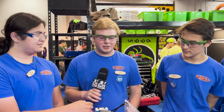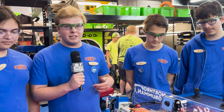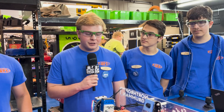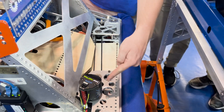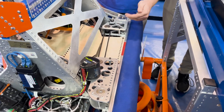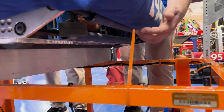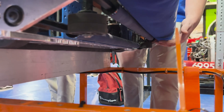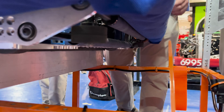Continuing with our intake — we decided at the start of the season that we needed a full-width intake because of the low visibility on the field this year. With our full-width intake, because of the swerve modules in the way, we needed to center the note before it actually got into our robot. Underneath, we have two-inch flex wheels that start to center the note, and then inside there are sushi rollers that push the note fully into the middle of the robot.